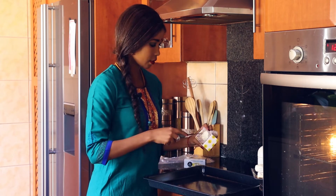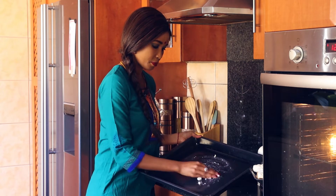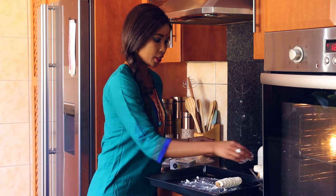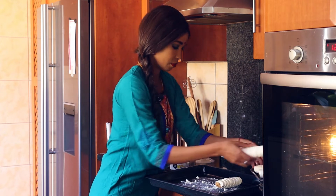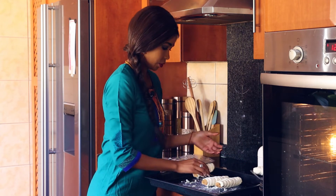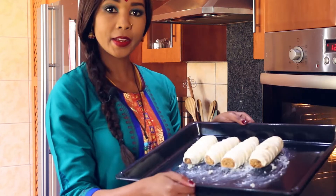Apply butter just around where I'm going to be placing my sausages. Note that my rolls are still frozen from the fridge, so no need to defrost — just place them straight into the oven as frozen as they are and get them cooking.